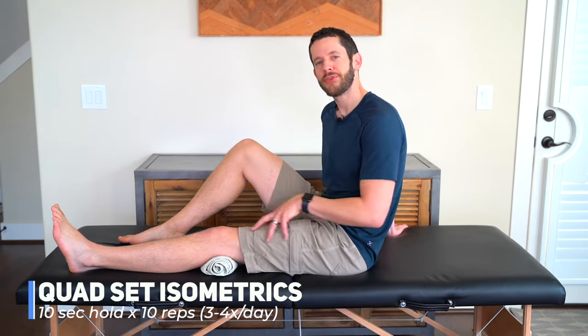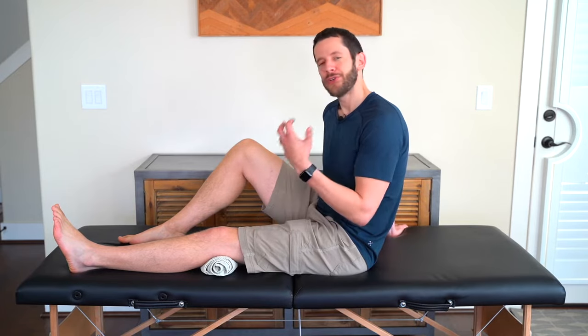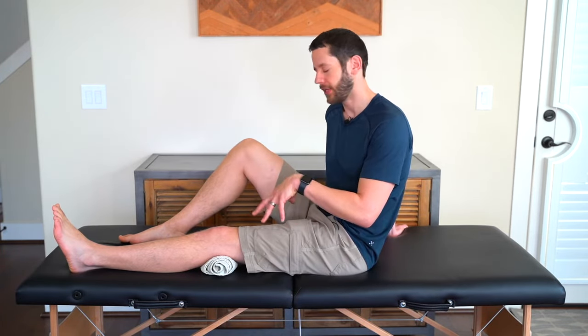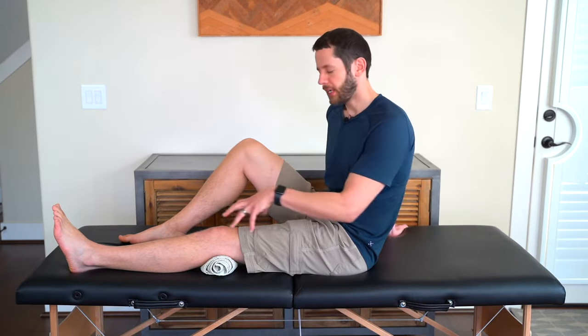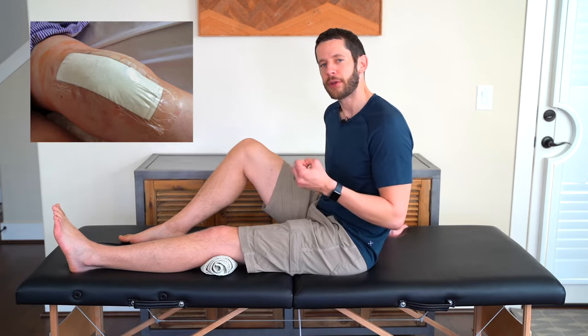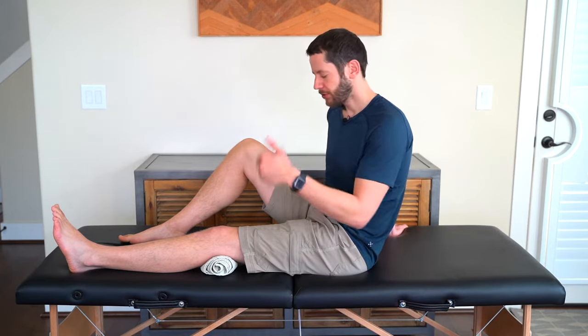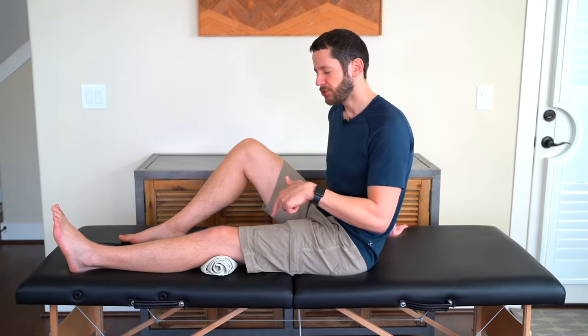Our first exercise is a quad set, which targets the quadricep muscles in the front part of your thigh. You'll notice a lot of muscle inhibition here after a total knee joint replacement surgery because they give you a femoral nerve block in the front part of your leg, and that femoral nerve innervates those muscles. The trauma and swelling from surgery causes muscle inhibition — sluggishness in the muscles — making your leg feel like a dead weight that's very slow to respond. These quad sets are meant to re-engage those muscles and get them firing faster.